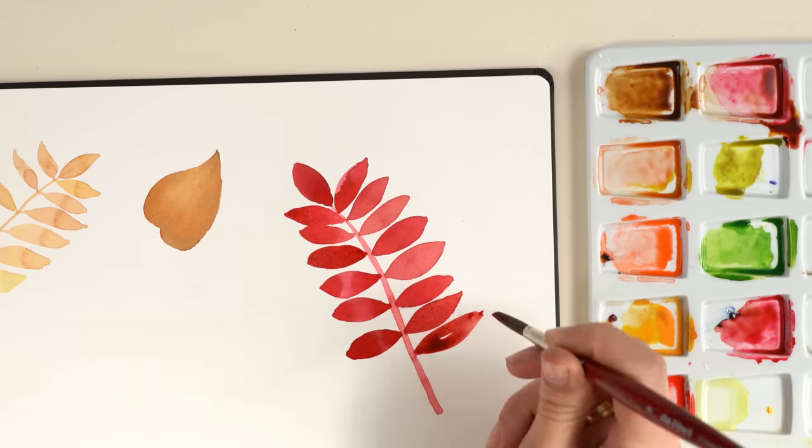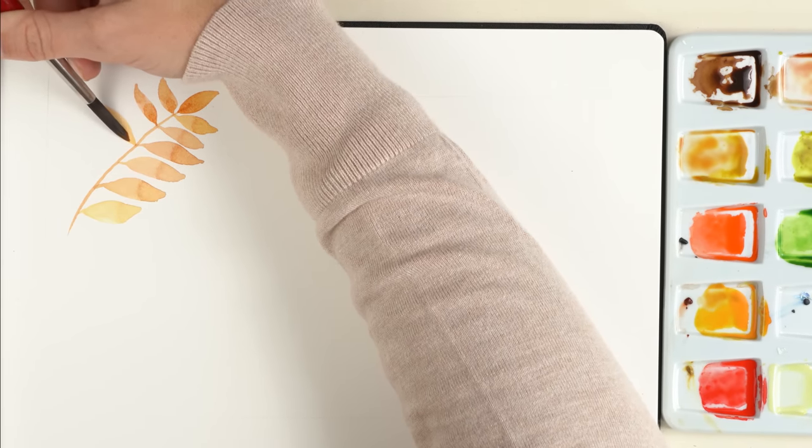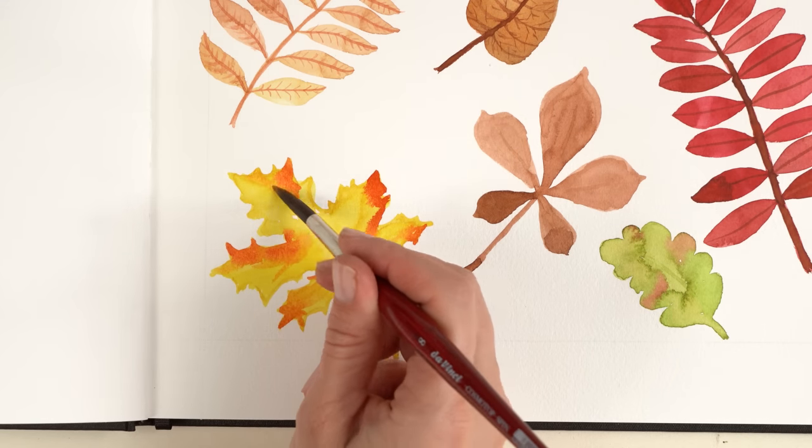Today we are painting autumn leaves in watercolor, the easy way! Hello to all my viewers. My name is Alhaid and I'm your art teacher today.